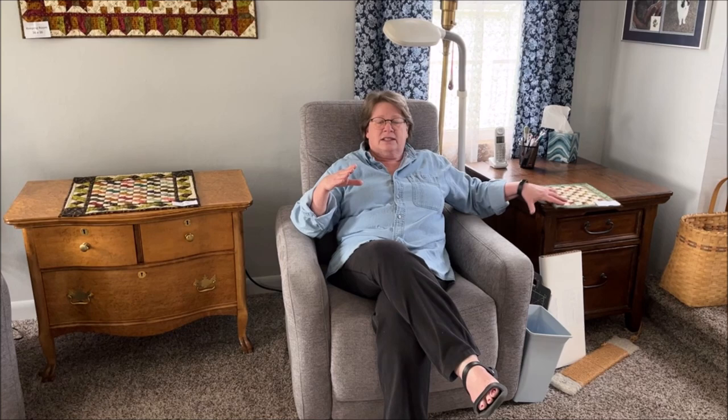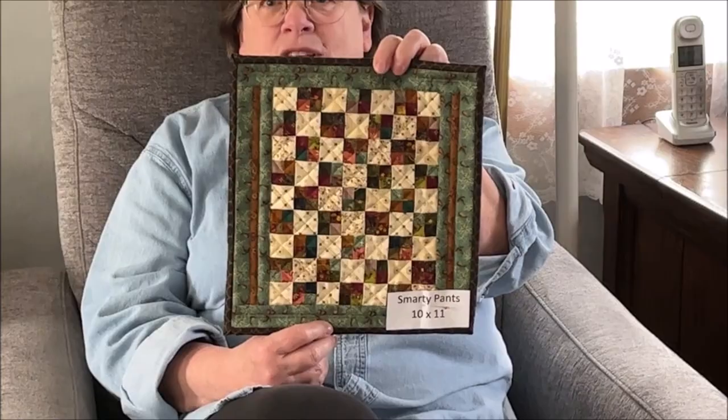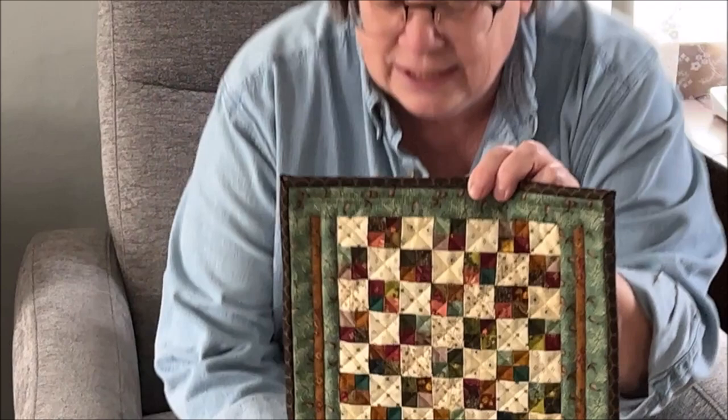A couple of things I want to point out: some of these pieces, the actual project is pretty small. Let's start with this one called Smarty Pants — it's only finished 10 by 11. If you look at it you have to get up close to appreciate it. You can see how small those pieces are — they're half inch finished in those little four patches.